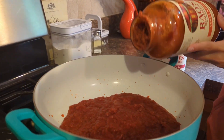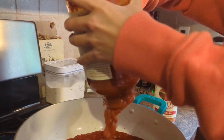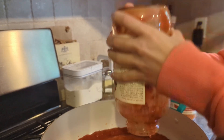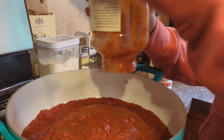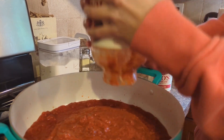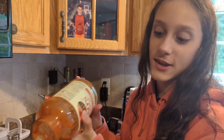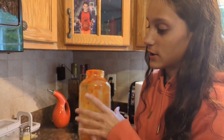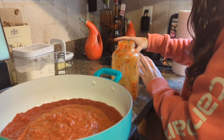Now we got the other one. Mix them right up together and they make a great combination. Then we're going to mix them together.